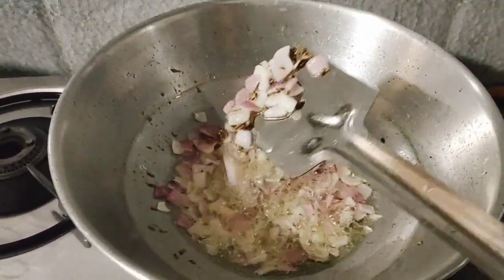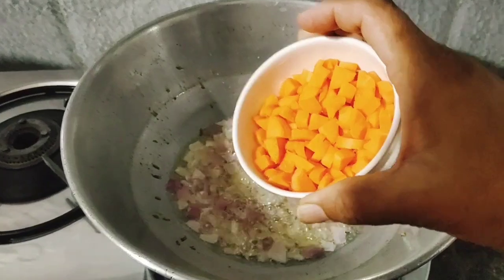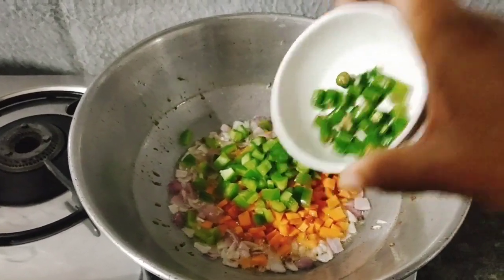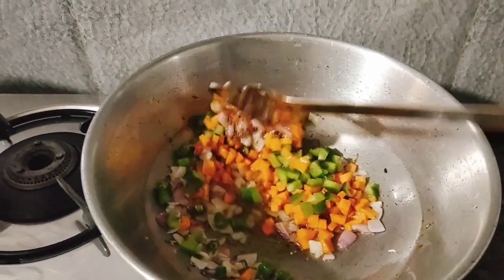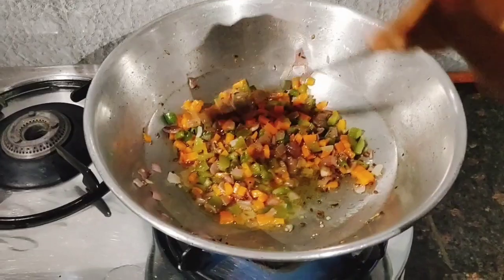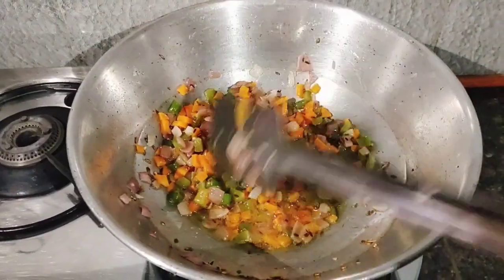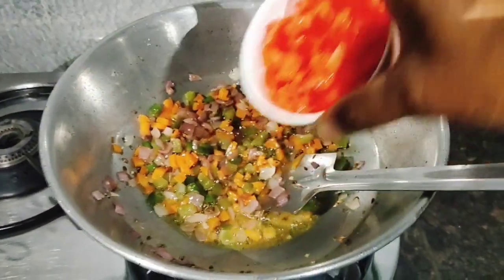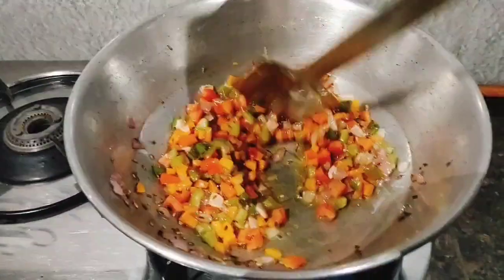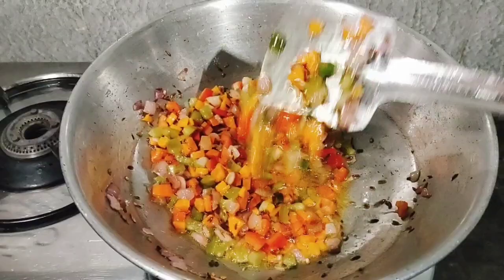We will fry the pan on medium for 1 minute. Now we will fry the pan and add gozz. We add sinbit and continue to fry the pan.